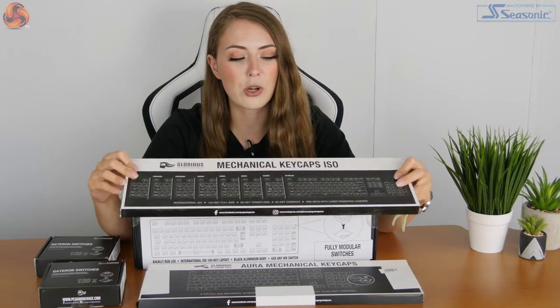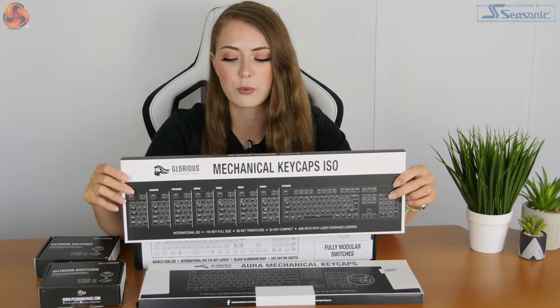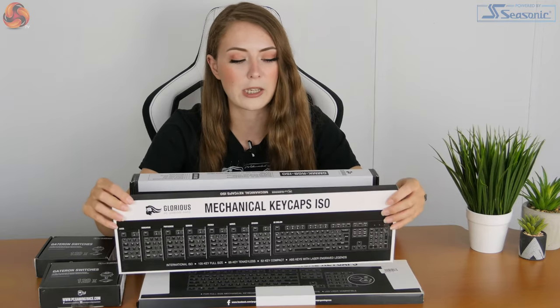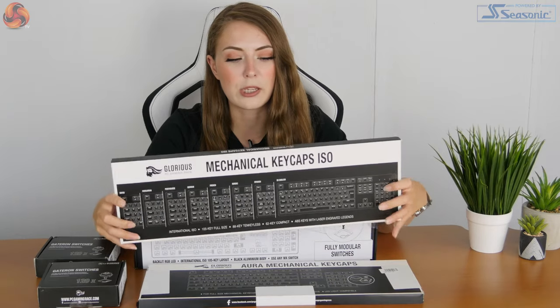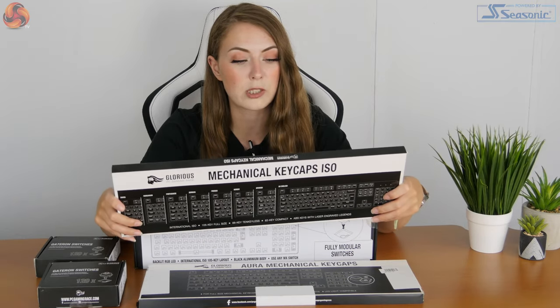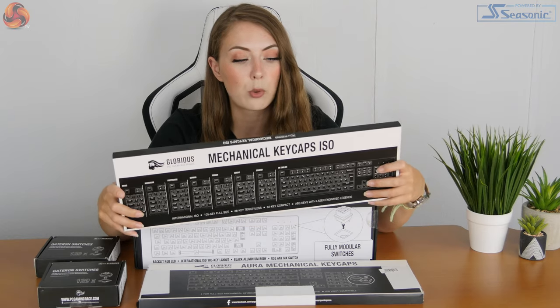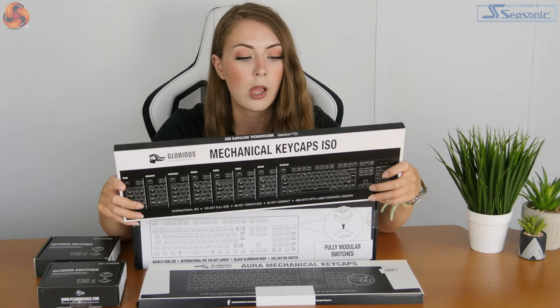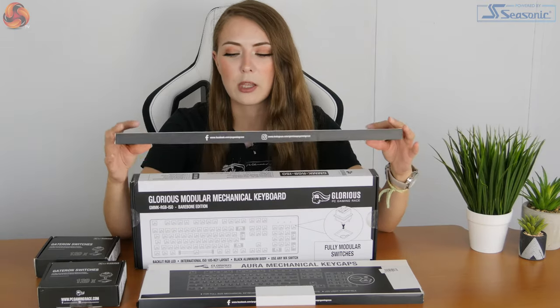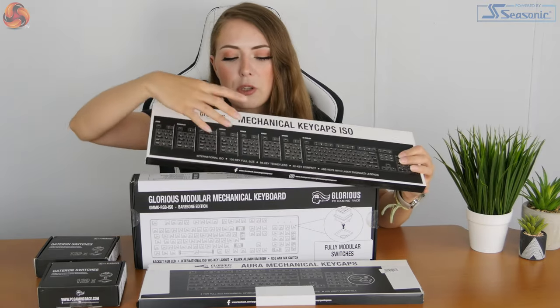I've got the basic mechanical keycaps. They're black ABS plastic, pretty much what you find on any keyboard. They're in the UK version, but it says on the back they've also got French, German, Nordic, Spanish, Hungarian, Swiss, and Portuguese versions. I think they also come in white, but maybe only in the US version, whereas this version you've got a whole load of different languages available. So no one's excluded.